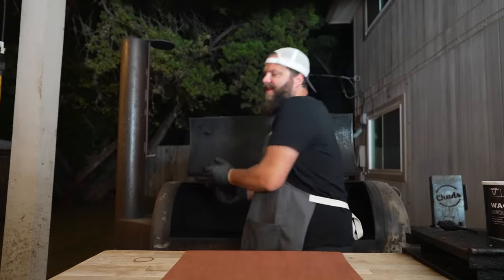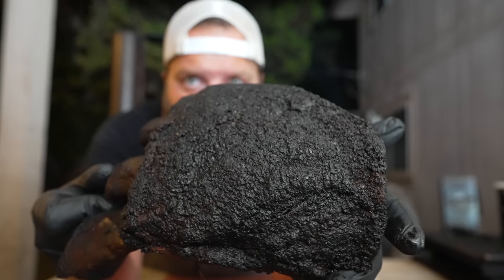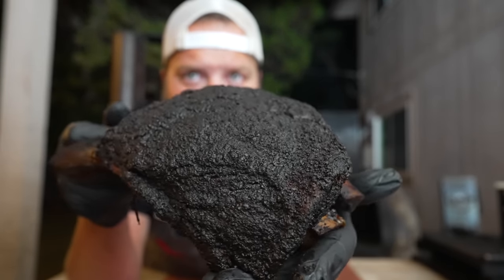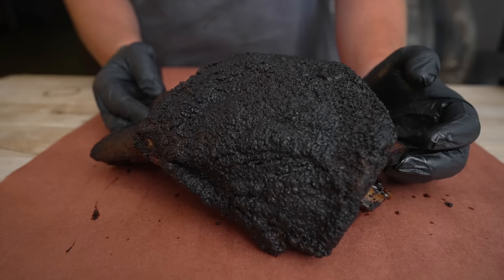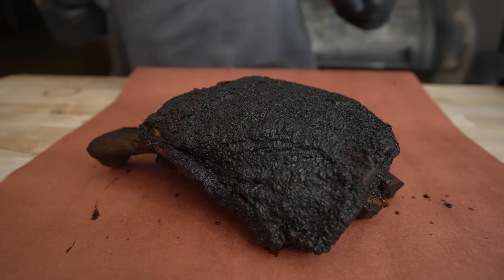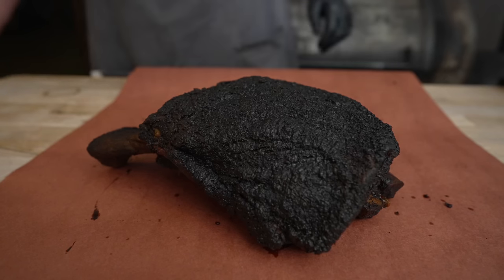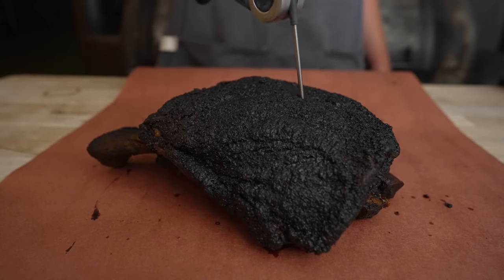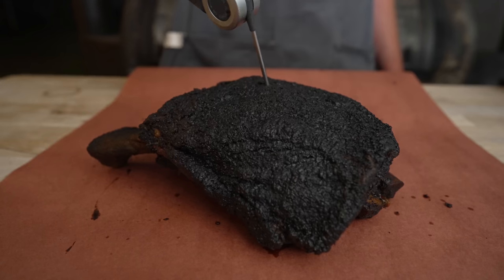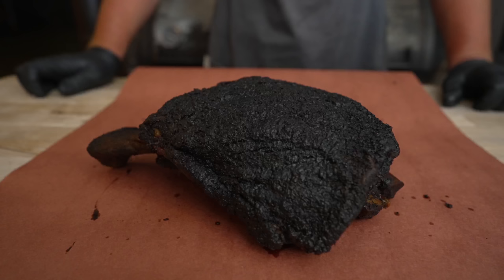Eight hours later, these beef ribs are coming off the pit and they are looking beautiful — just look at that lovely bark. They went on at around 250 degrees, nice and smoky for the first three to four hours, then I bumped it up to around 275, upward of 300, cooking a little hotter and faster until they came up to temp and are probing nice and tender. Reading about 200 degrees internal — that's how you know they're done.